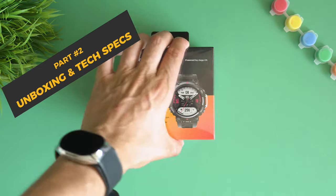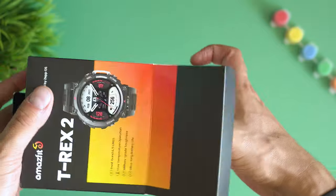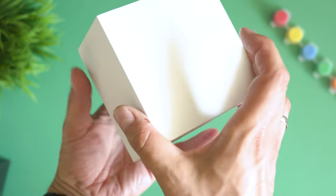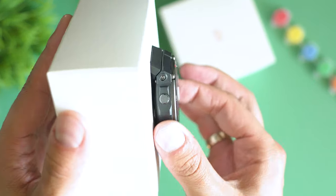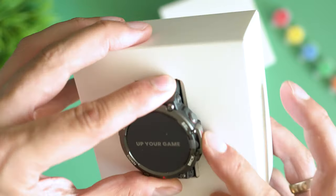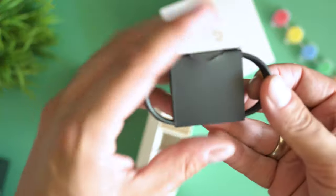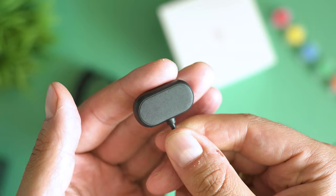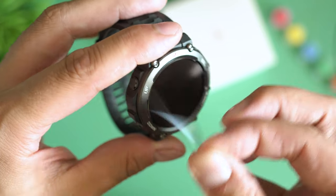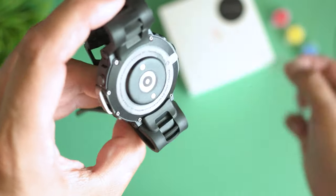The unboxing has been fun. The usual great-looking box provided by Amazfit — they continue to be among my favorites for good presentation of smartwatches. Inside you'll find some warranty terms, a user guide, and the charging cable. One nice thing about Amazfit is that their chargers are compatible across their whole current portfolio, so even the charger from the Amazfit GTS 3 can charge the T-Rex 2 without any problems.